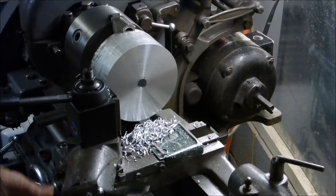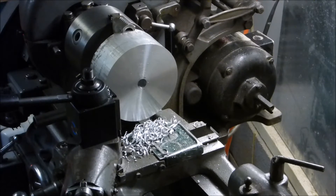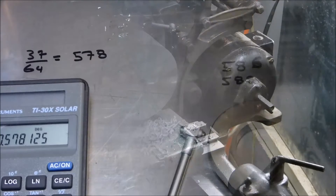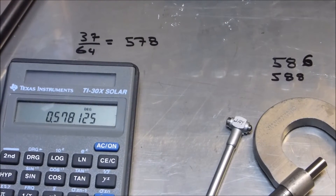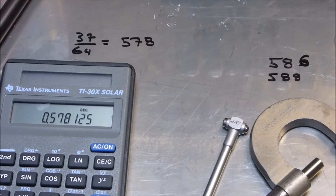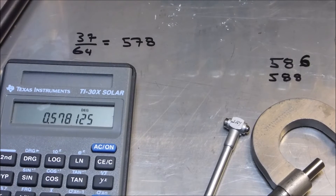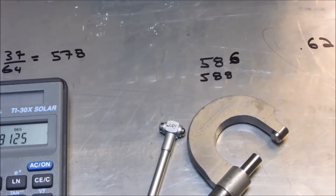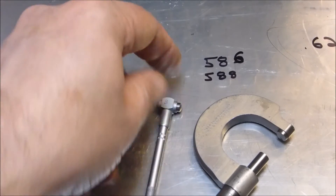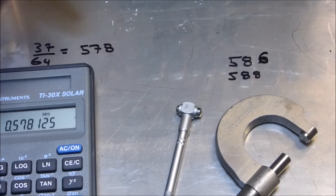I'm going to try to mess around with some boring bars. It always seems like every job I've got to buy another tool. The drill bit I used was a thirty-seven sixty-fourths, which should work out to five-eighths-ish. Using my available measuring tools, I'm coming up with about 0.586 to 0.588 inches. That's a good indication of how far off you wind up when you use a drill versus a reamer - that's a good ten-thousandths off, and I need to get to 0.625.